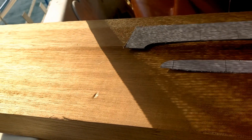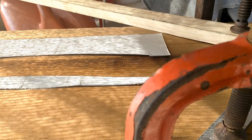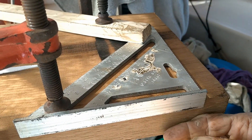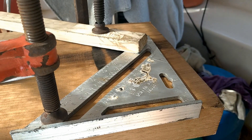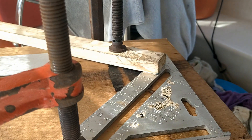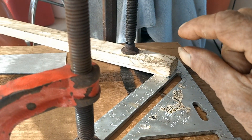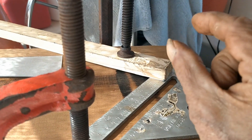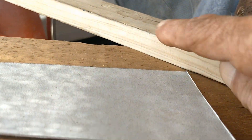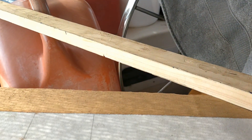With two layers of fiberglass covered with epoxy it should be quite strong. Once I square off the end I'll draw the foil shape on this end, then lay out lines parallel to the leading edge. Back towards the trailing edge I need to remove quite a bit of material. The easiest approach is to cut parallel lines at varying depths with the circular saw — the lines about the thickness of this straight edge apart — then cut to varying depths depending on the foil thickness at that point.